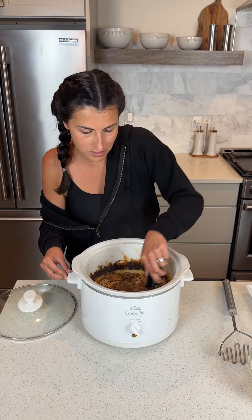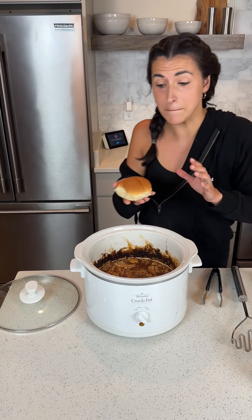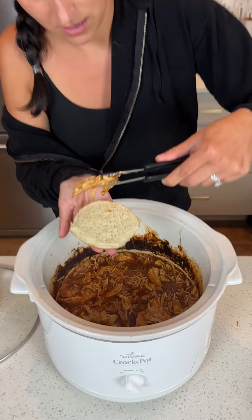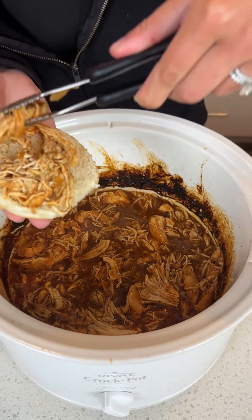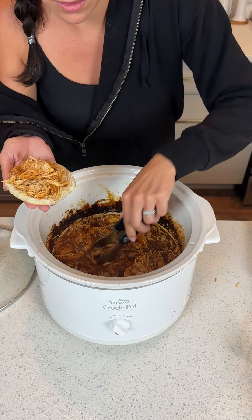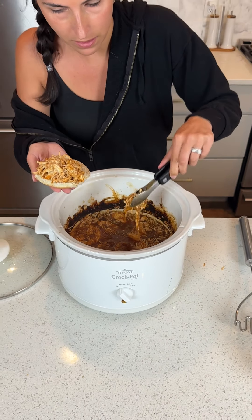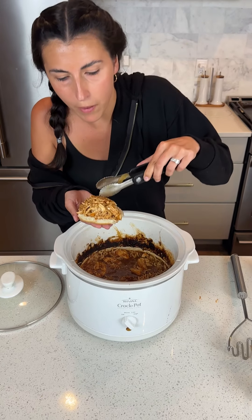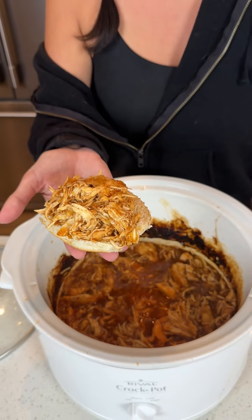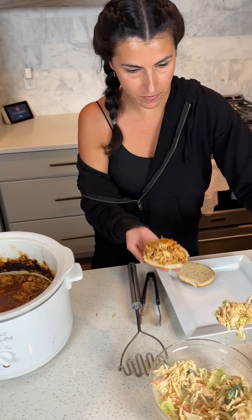Look at all that chicken — three to be exact, all shredded. We got a bun. Here comes some meat. It smells so good, a little sweet from the Coca-Cola. I'm so excited. I'm going to pile her up — a little bit more. Oh baby, look at that. Let me close in on that. Let's give her a scoop of slaw.